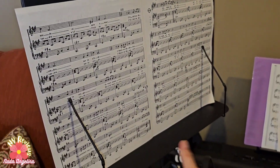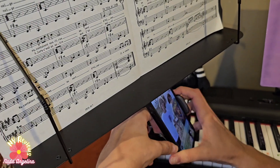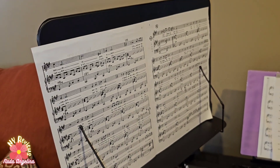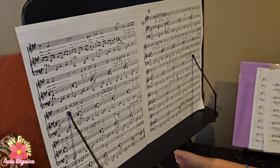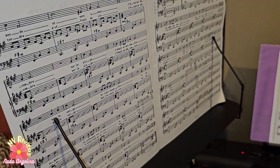And here's my phone if I want to record anything while playing. This is it — I hope you like it. Thank you for watching.